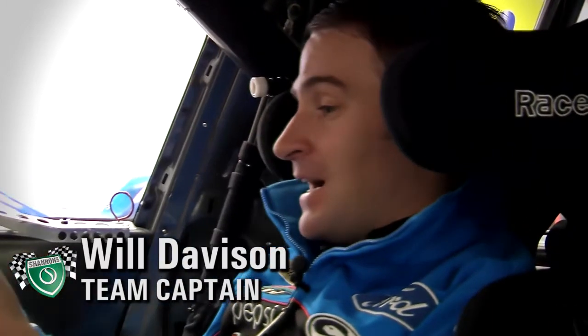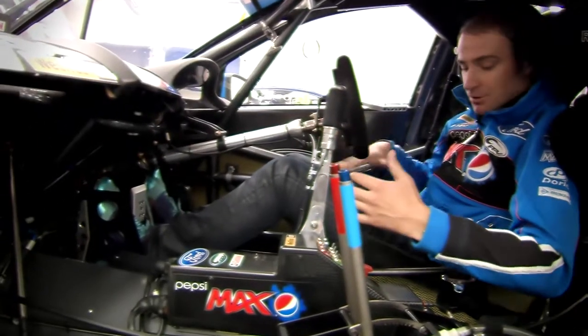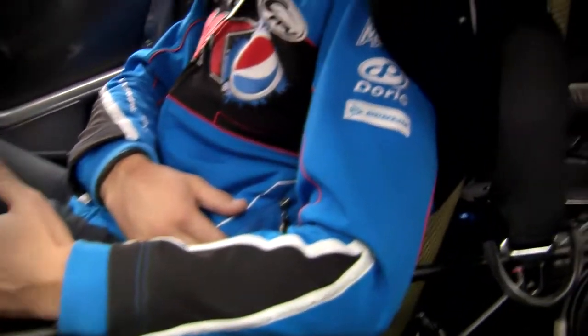Now I'm sitting inside the cockpit. As you can see, quite a snug fit, but everything is literally designed around me. I've got my own seat insert molded to my body in here. Very important for long races — you need as much support as you can around your back, just to make sure you don't move under G-force and under load.